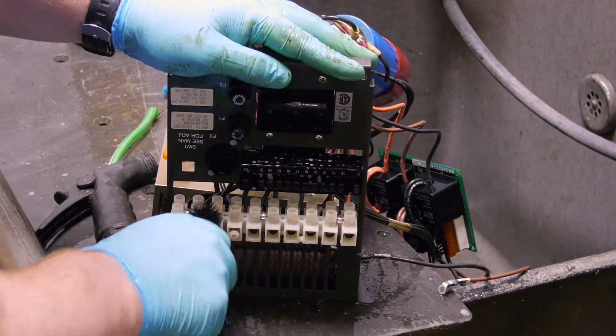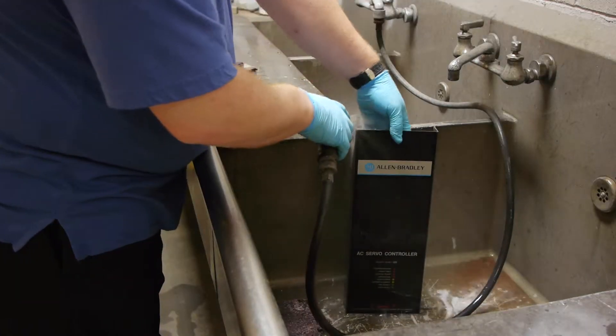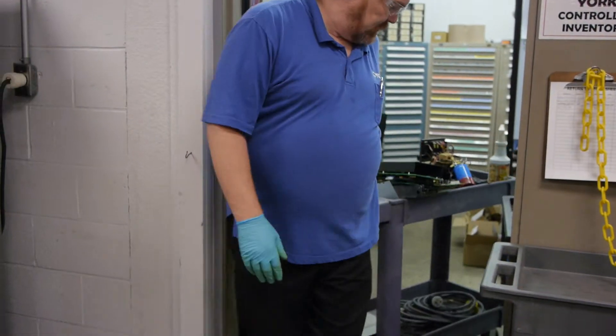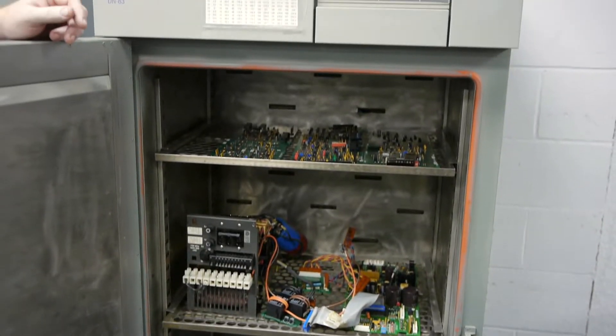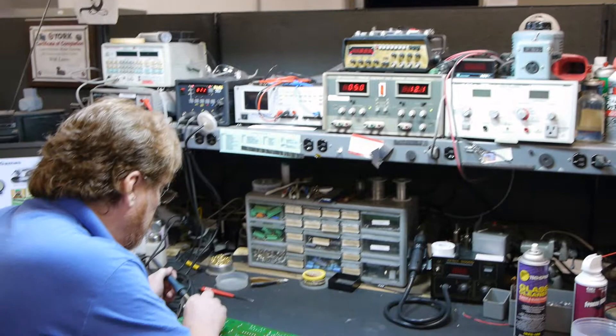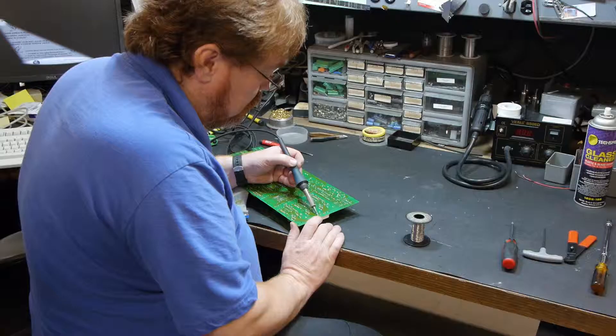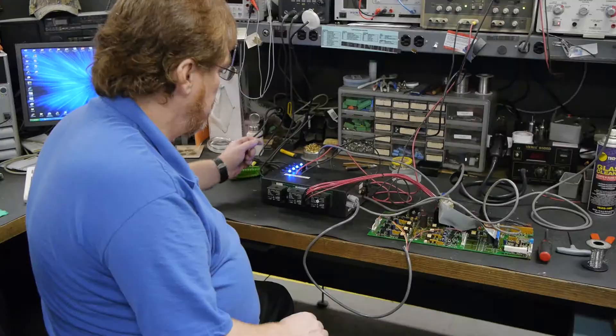First we test your unit to find the fault, then we meticulously wash and bake the entire unit. We replace all bad and worn components and perform preventative replacement when repairing your drive so future breakdowns can be avoided.